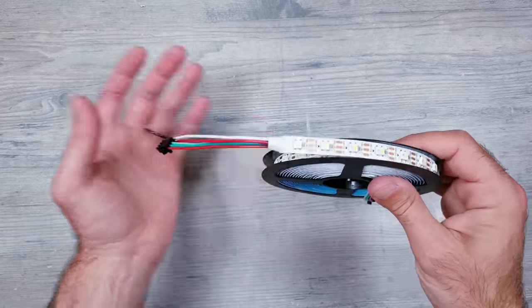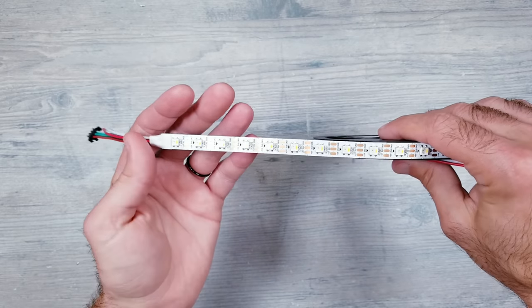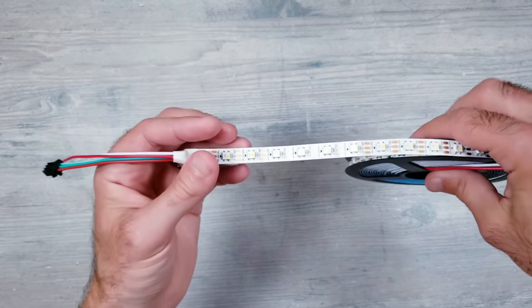For the actual LEDs themselves, I'll be using some individually addressable WS2812B strips. These do have the 60 LEDs per meter, which will be perfect for the channels I'm using.